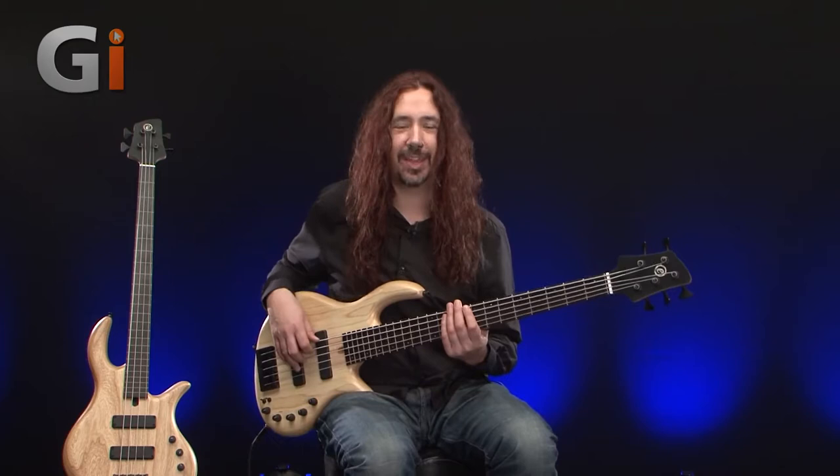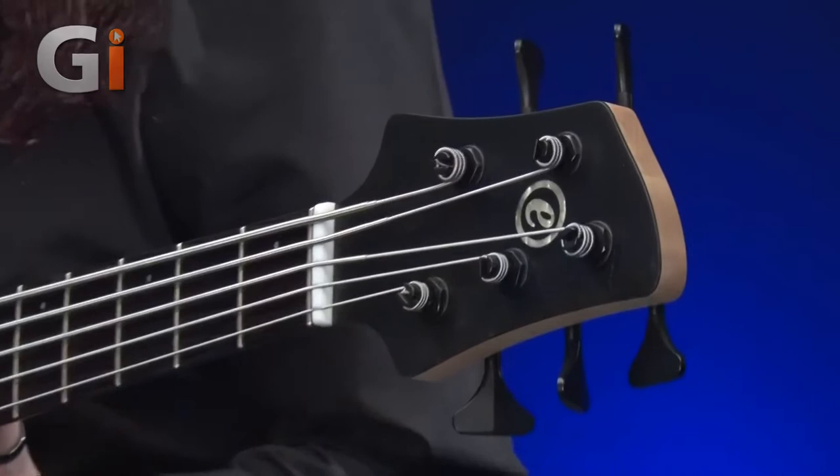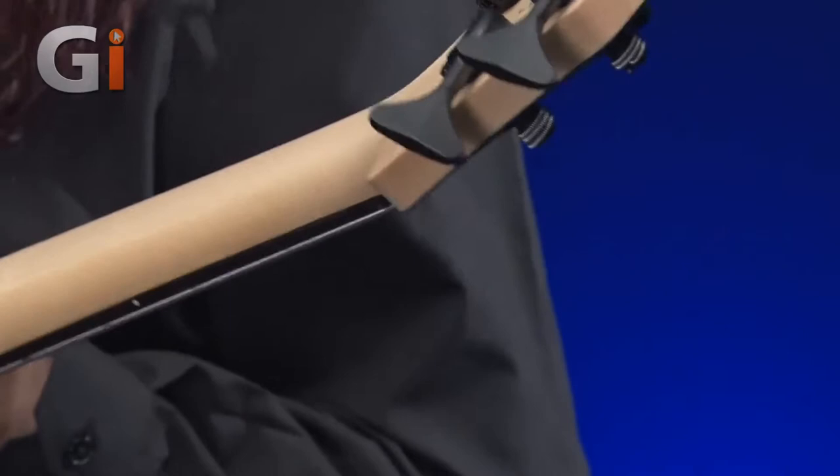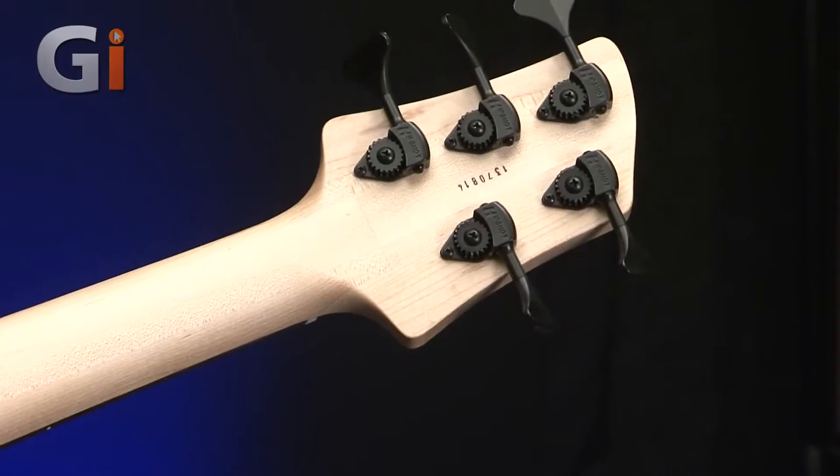First of all, with this 5-string, let's have a look at the headstock end. We have a nice set of ultra-lightweight Hipshot tuners on an angled-back headstock. I'll flip the bass over as usual for a quick look at what's going on behind the headstock. We have a wonderful maple neck here.